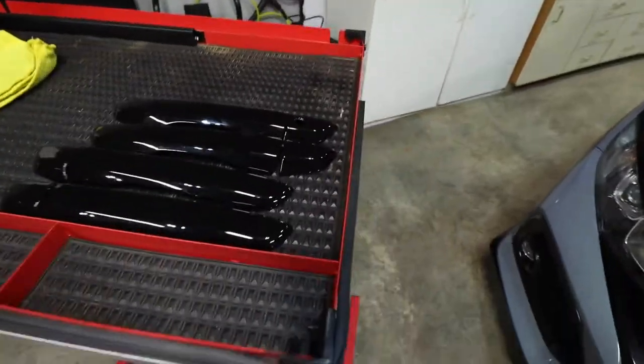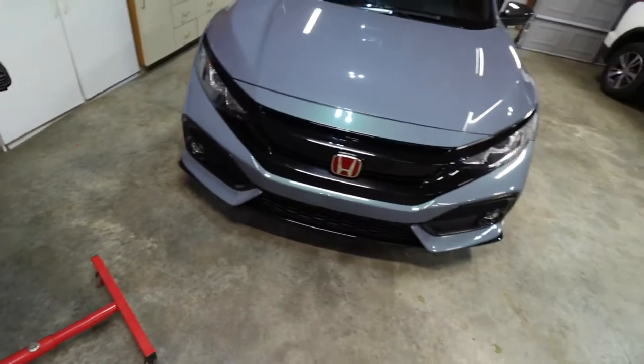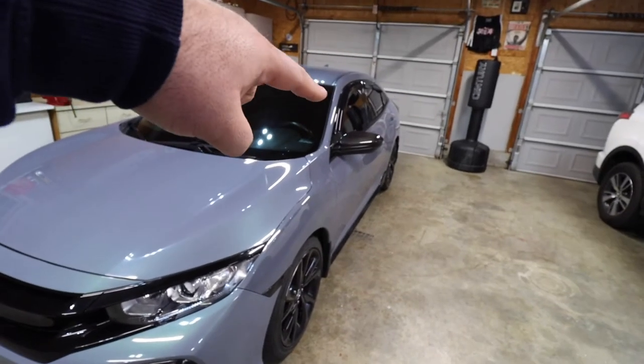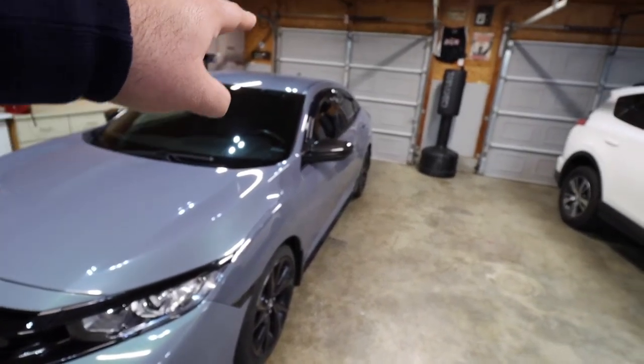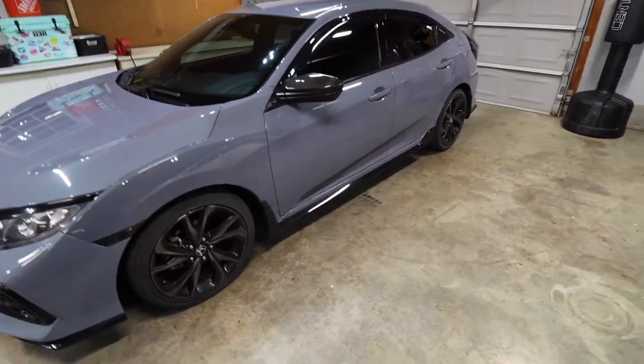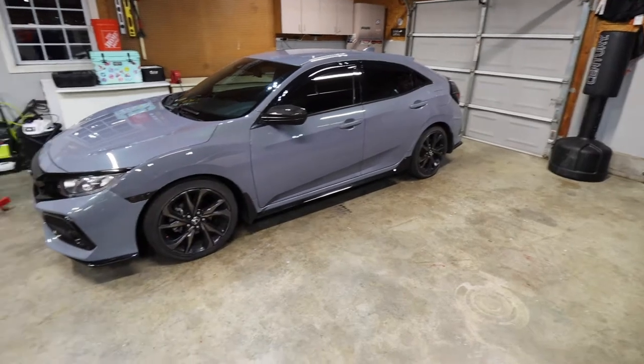I don't really know why the driver's side is peeling like that — maybe that's the side that's seeing the sun the most, I'm not sure. Today's fix, I don't know how permanent it will be; it might just depend on how long this product lasts. Let me flip the cam around and show you what I got going on. Everything — the body kit, the grill — everything's blacked out. I got the carbon fiber mirror caps, the window guards are blacked out, so naturally I think these door handles are going to look awesome black.